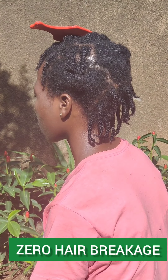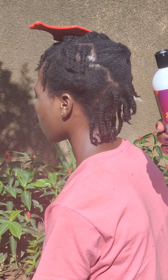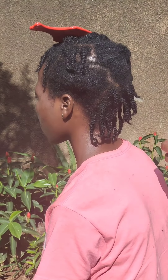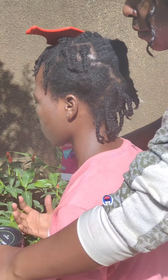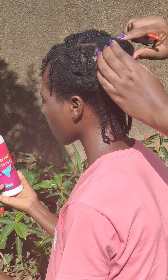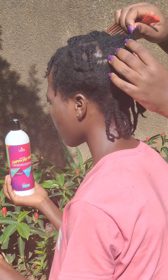Hi guys! Today's focus is gonna be zero hair breakage. While opening hair, we're going to focus on two particular products: the Livara Sapphire 2-in-1 Deep Conditioner and Living Treatment, and the Emerald Hair Butter.